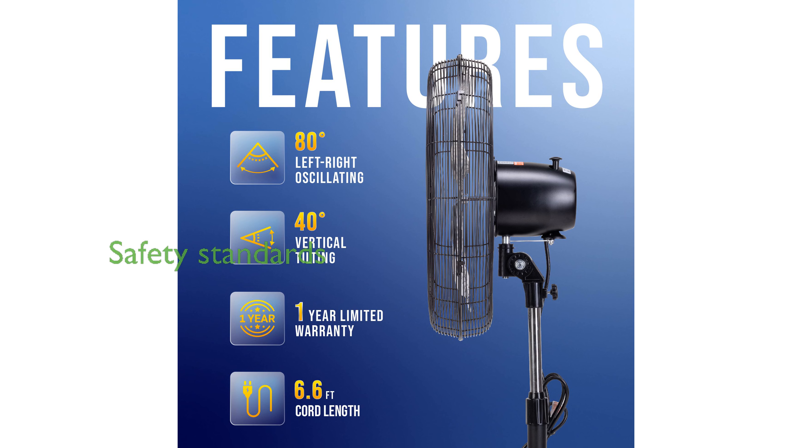The fan meets OSHA and UL 507 standards and is UL safety listed, ensuring reliable and safe operation.